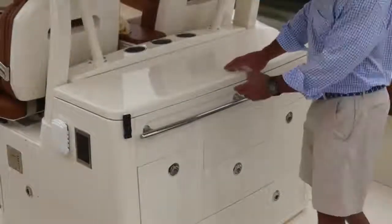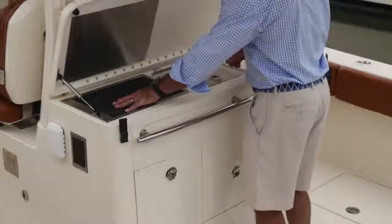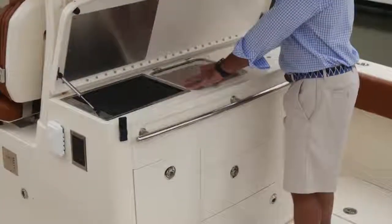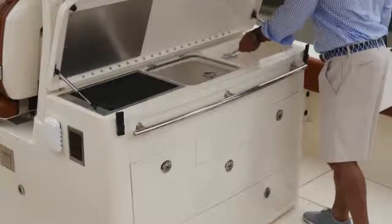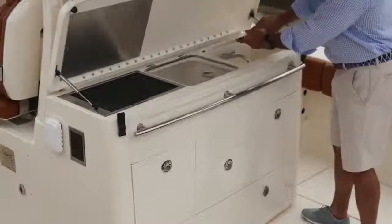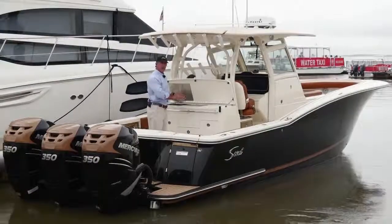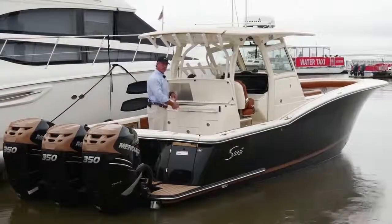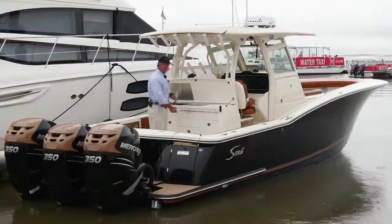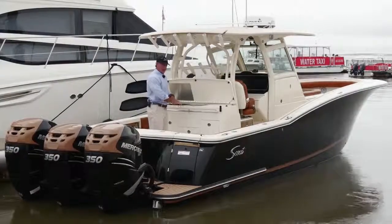This particular model has the summer kitchen option, which gives me a grill, a nice cooler box or storage, and a cutting board on top with a fresh water sink underneath. If I didn't go with this option, I would have the standard feature of a rear-facing seat that has cup holders and sliding tackle drawers underneath it — and if you lift that seat up, there's a live well underneath there as well.